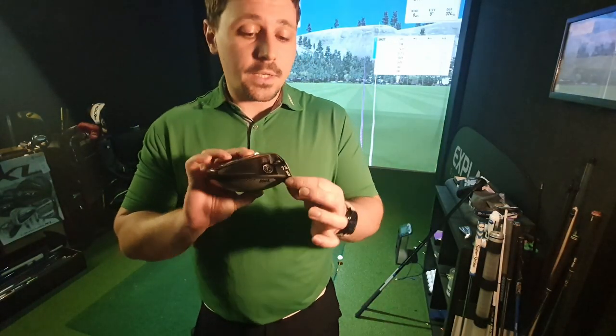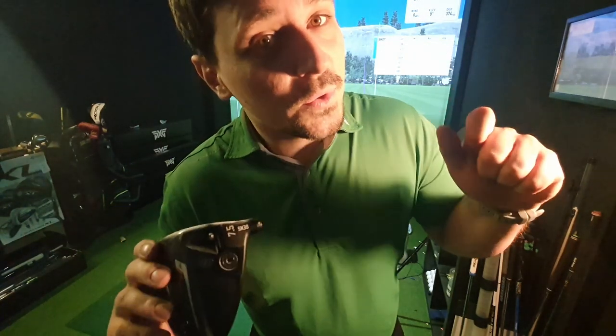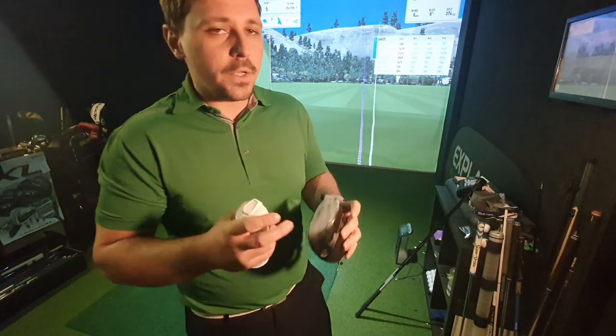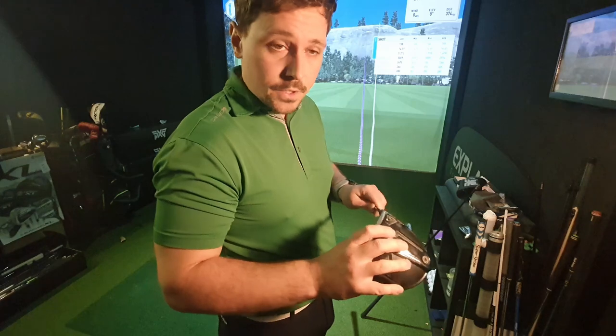The head I'm going to use is a PXG Gen 5 seven and a half degree driver, and I'm going to set it to nine degrees at plus one and a half, because seven and a half is a bit too hard to use. I'm going to put some face spray on the face so you can get a visual on where I'm striking it with each shaft. Let's start things off with the longer shaft — 45 inches.